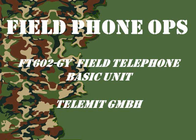Welcome to another episode of Field Phone Ops. Today's episode we're going to discuss the FT-602 slant GY Field Phone.